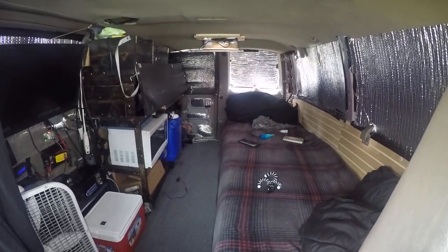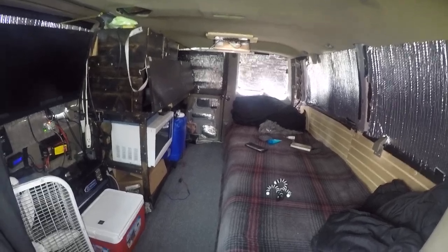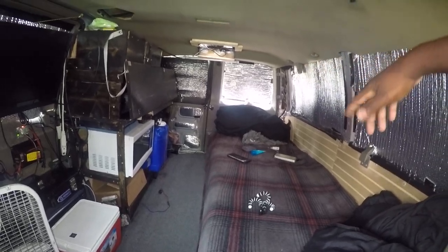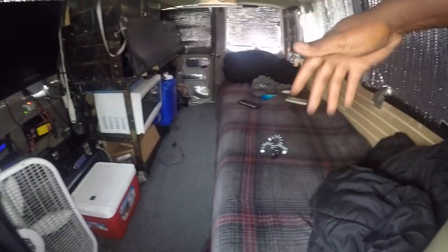Hey, if you're a couple traveling and you want to live the van life and you don't have that much money, this is a Chevy Astrovan. And I have a lot of room in here.